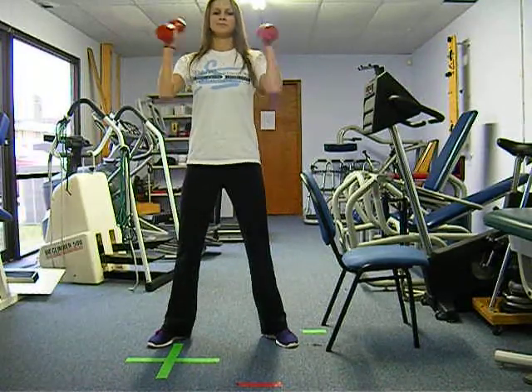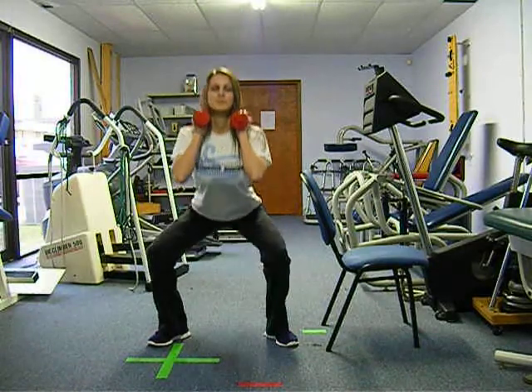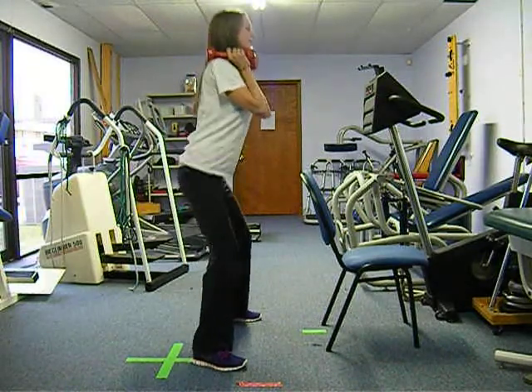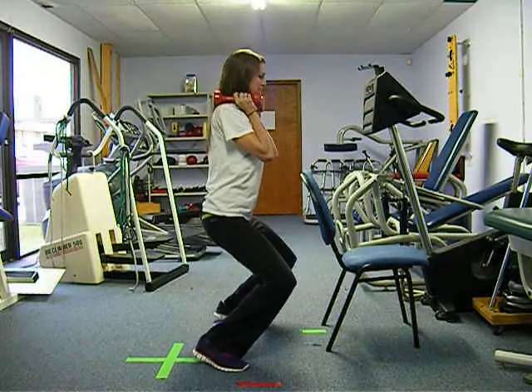Rest the weights on your shoulders and squat down until your thighs are almost parallel with the floor. Your bottom should be moving backwards like you were going to sit into a chair, and make sure that you never let your knees go past your toes like that.